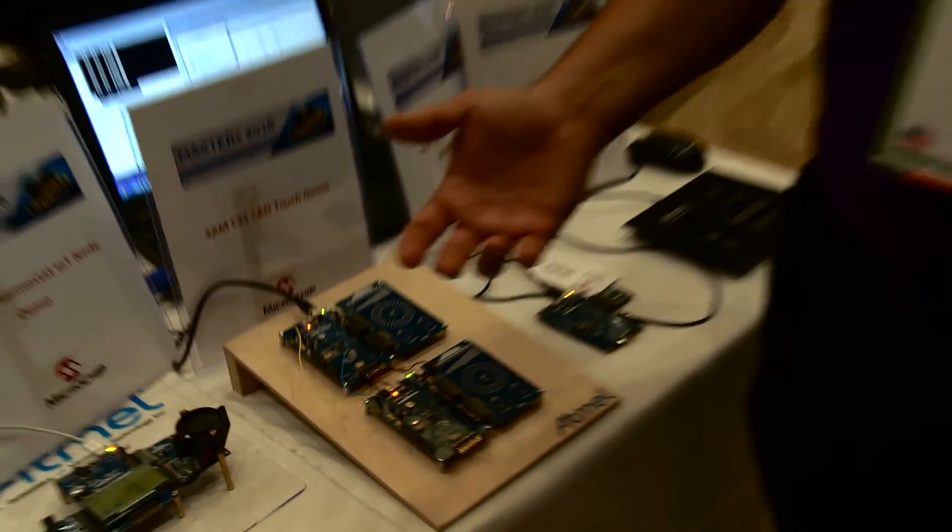Both of these boards and the software are available now. If you'd like more information please visit us on our website.